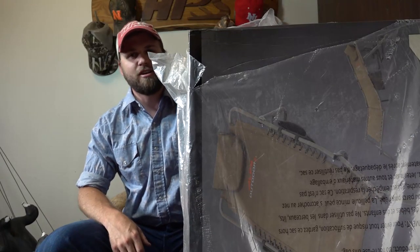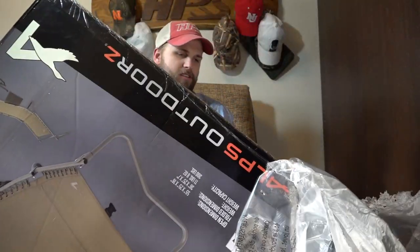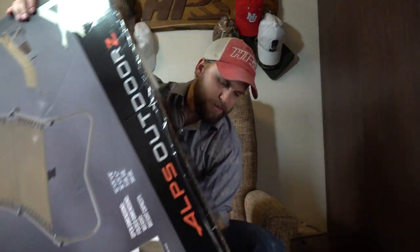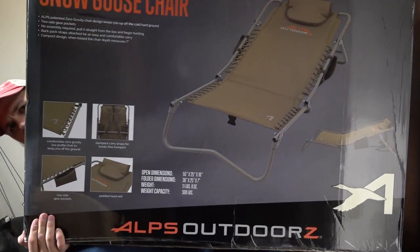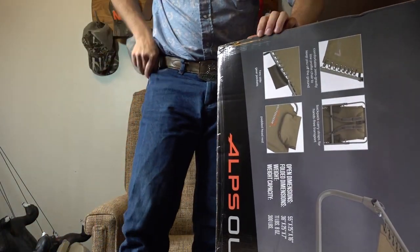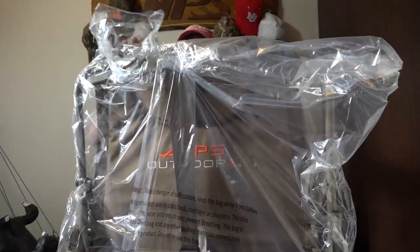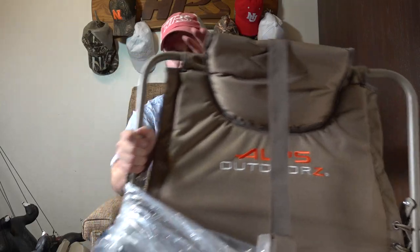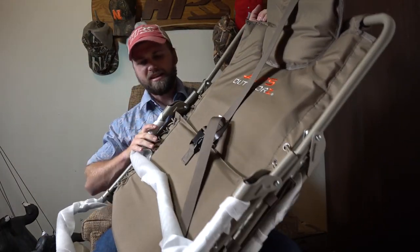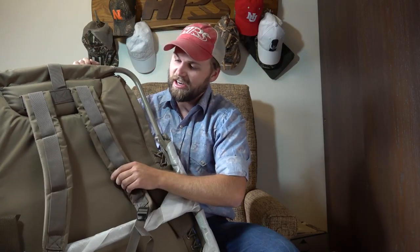Now let's start cracking open these boxes. We'll start with the biggest one — biggest one's always the most fun to open. And here it is — this is the Alps Outdoors snow goose chair. Let's see what this thing looks like, take a gander — I should say because it's goose hunting, right? So that's how it folds up. It's got two straps, literally turns into a backpack, just carry it on your back. That's pretty nifty.